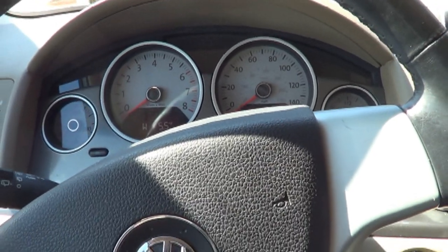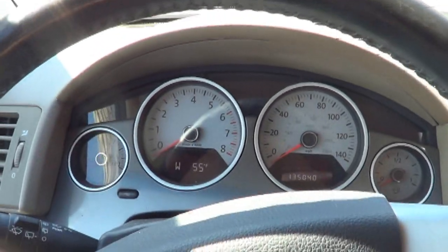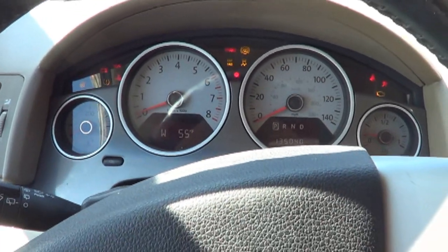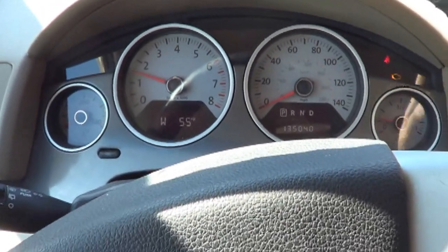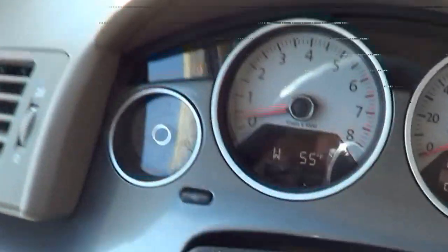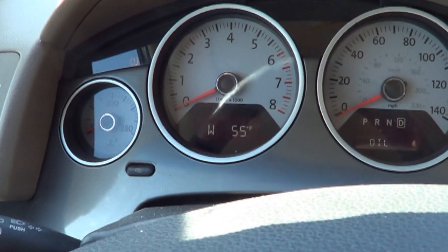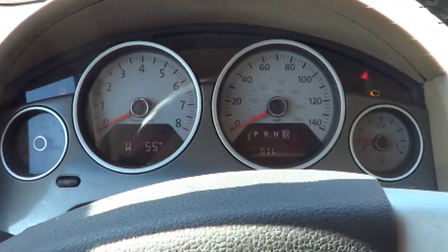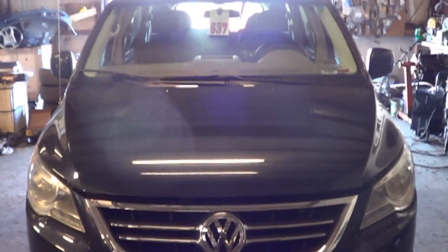I just got this Routan to act up and I ran inside to gear up the camera. Hopefully it will do it again. I don't know if you felt all that lurching, but it was surging and lurching and then it just killed the motor. It's a 2009 Volkswagen Routan — it's a car, it's a van, it's a caravan.